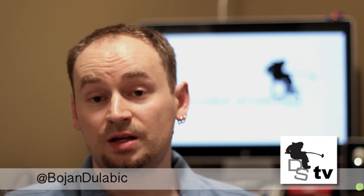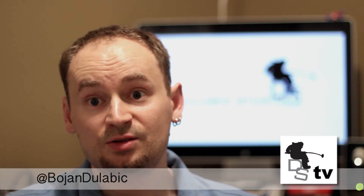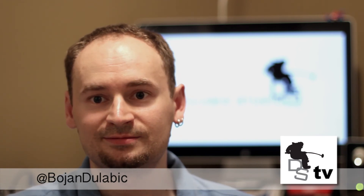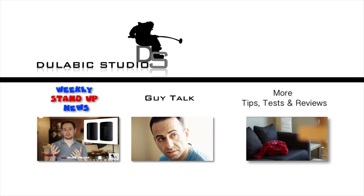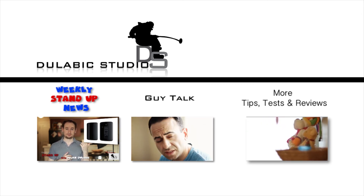All in all, I think it's a great product. I think the price is right and considering what it does, it does a great job, so I definitely recommend it. Stay tuned for the next review — it's coming shortly. If you like this video, feel free to check out some of my other videos and shows on this channel, and if you like it, subscribe.